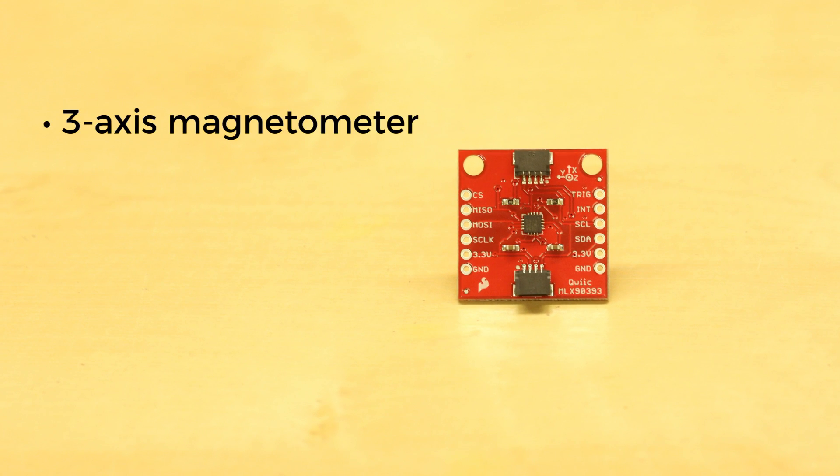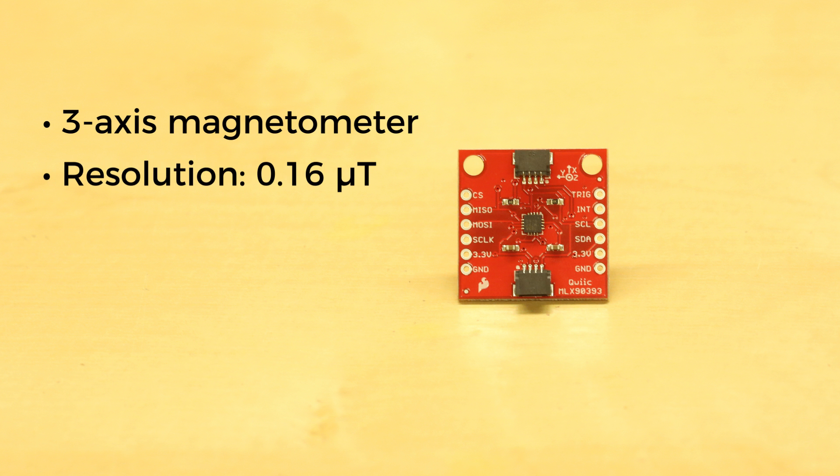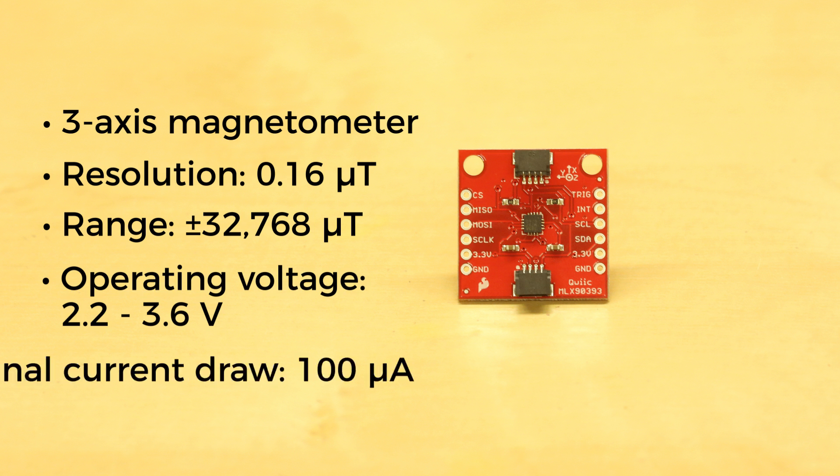The MLX9393 is a three-axis magnetometer capable of measuring magnetic fields with a maximum resolution of around 0.16 microtesla. It can be configured, however, to have a maximum range of about plus or minus 32,000 microtesla. It has an operating voltage of 2.2 to 3.6 volts and consumes about 100 microamps during normal operation.